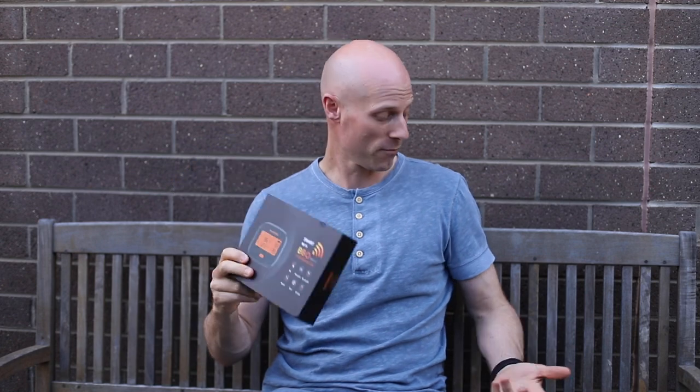G'day, Mick here. Today we're going to look at the new Wi-Fi barbecue thermometer from Inkbird. I've been using one of their Bluetooth ones - this one here in fact - for about a year and it works great. This is the 4 temperature probe one, it's the 4XS.